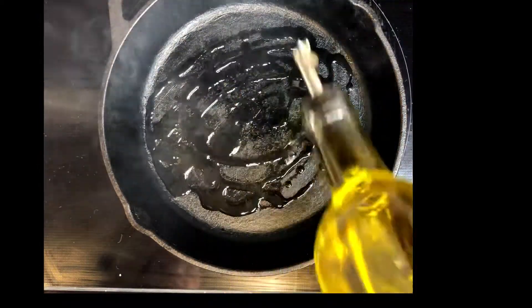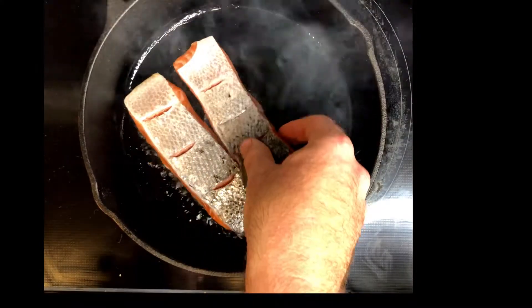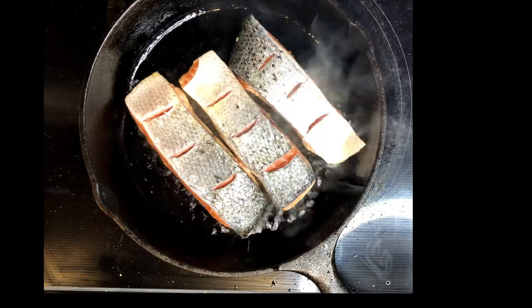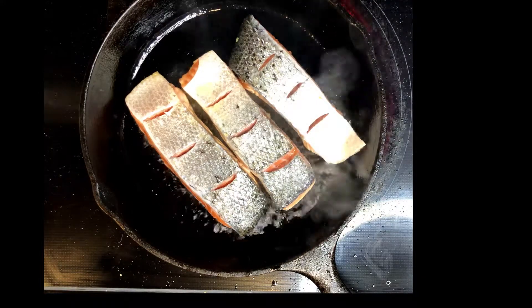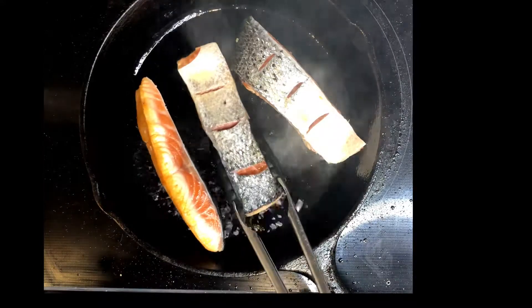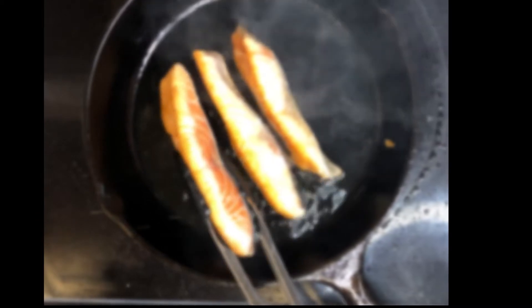Now we're going to pan sear some five-ounce salmon fillets in the cast iron. What's important about seared salmon — it only has two sides, right? Wrong! It has four sides, so each side should be seared. I'm a strong four-side searing advocate. It's really something that's overlooked even in the restaurant industry. We're just making a little 90-degree turn and searing each side of the salmon.